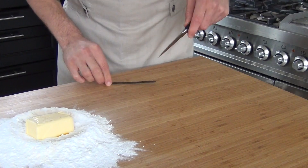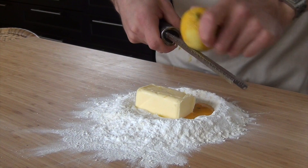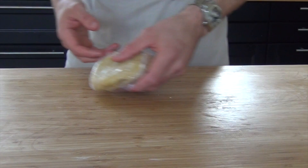Cut open a vanilla bean and scrape out the seeds. Add this as well, and finally grate the peel of half a lemon into the mixture. Knead this until you have a nice dough, then wrap it with plastic foil.